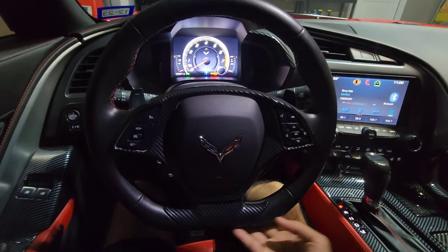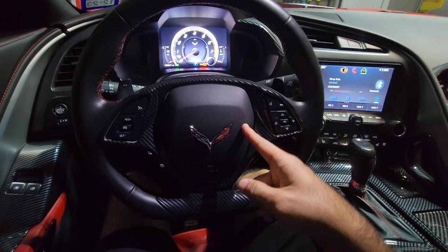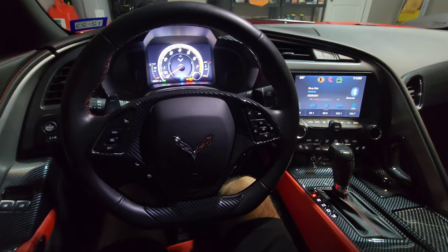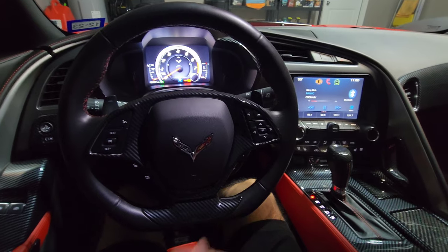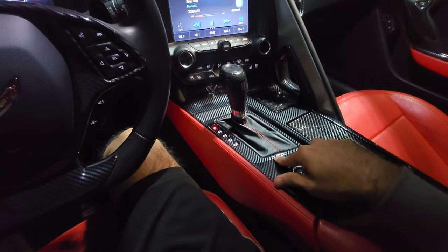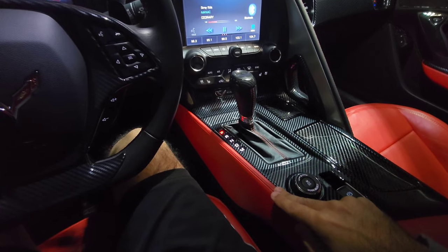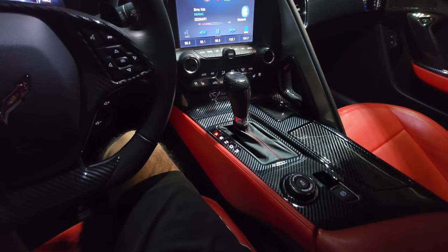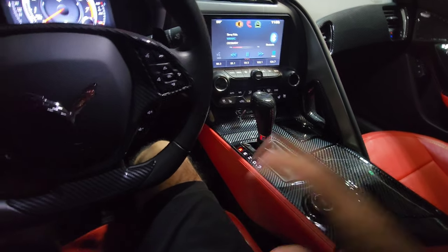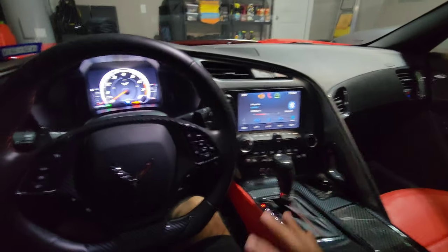Regarding the steering wheel: the 2014 and 2015 C7s had a round steering wheel from the factory — mine had it and I swapped it for a Z06-style flat-bottom one. The 2016 and above came with a flat-bottom steering wheel from the factory. Also, the 2014 C7 had a six-speed automatic; the 2015 and above went to an eight-speed automatic. The manual was seven-speed across all years.